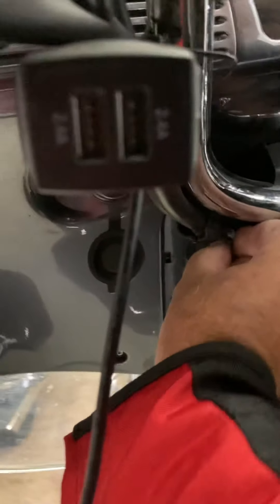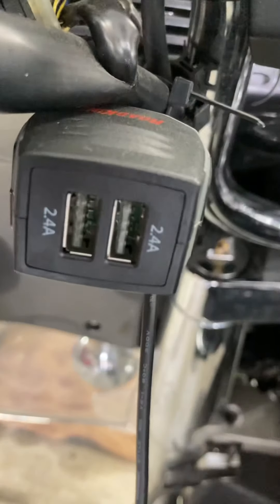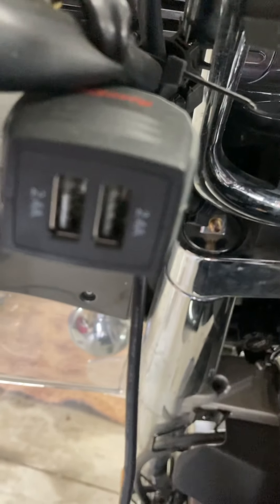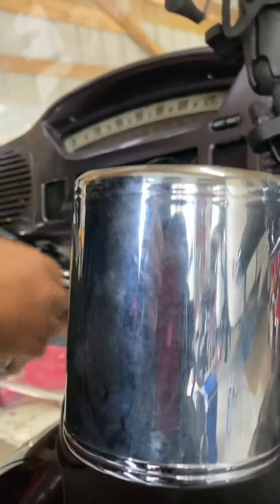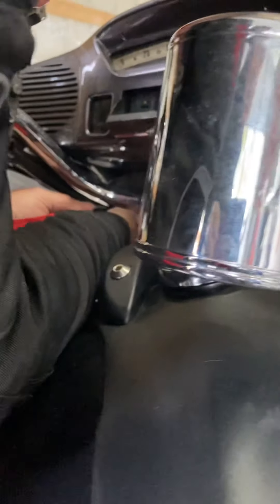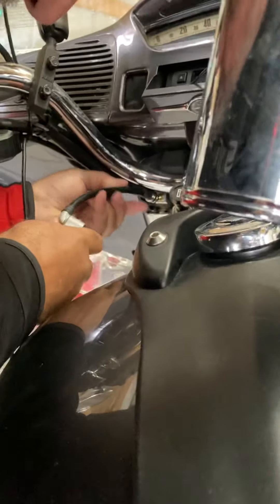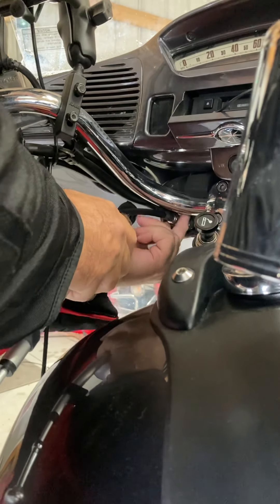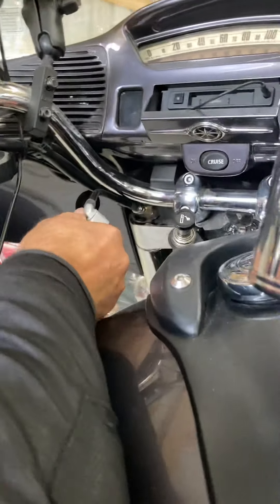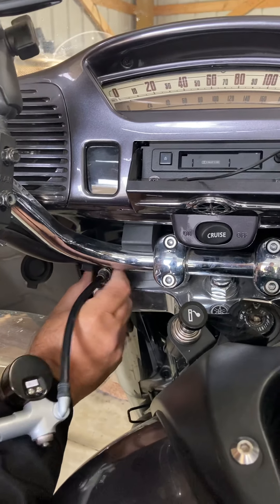I'm gonna get this off. Again, that was threaded on a little crooked — somebody may have been here before. Now I'm gonna put my little pump on here. There's not a lot of space there, kind of like doing the old bicycle tires where you had to thread them on. I don't think I've got it — let me come at a different angle. There we go, get a little lower.